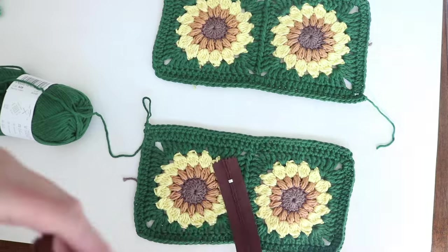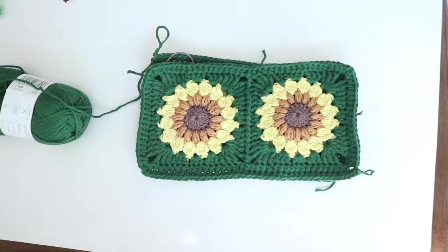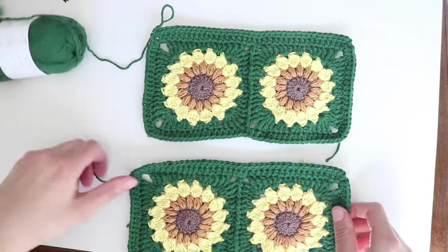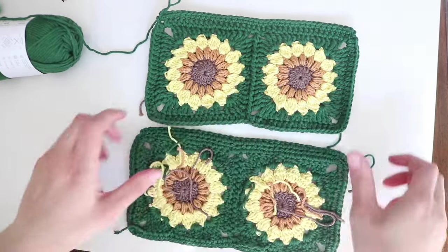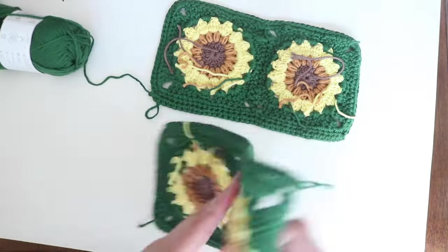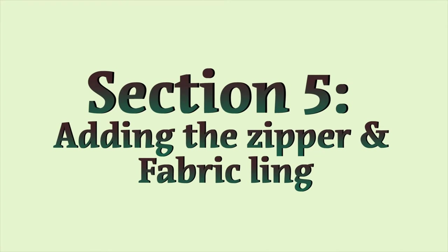Now that both sides are done, on the second side I don't fasten off because I like to weave in as few ends as possible. Once we add the zipper and the fabric, I'll just continue crocheting from that point to attach the two sides together. Weave in your ends and then I'll meet you back to add the lining and the zipper.